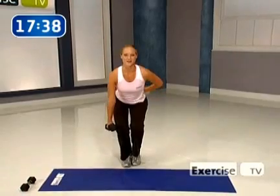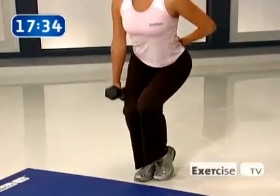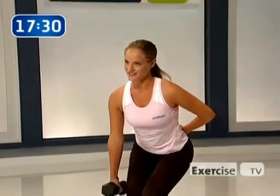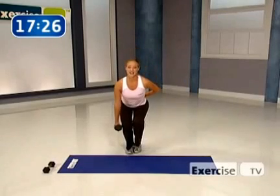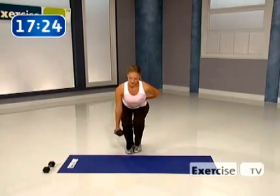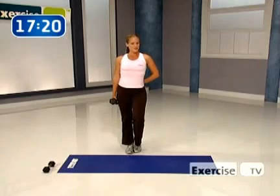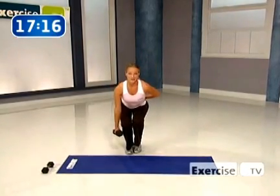Stand it tall. Sit back in those hips. Hold and squeeze, now push through that heel. Stand it strong. Now you should be getting tired here if you're using the right amount of weight. We're getting close to the finish. This is number eight — that's how you know if you're using enough weight. You feel like if you keep going, you can probably handle more weight.